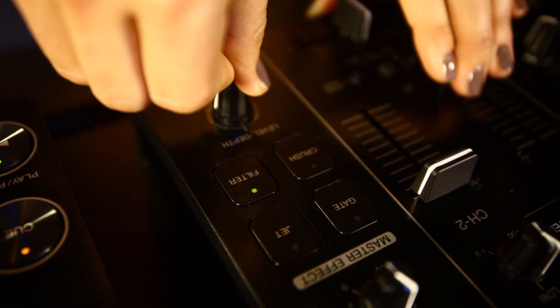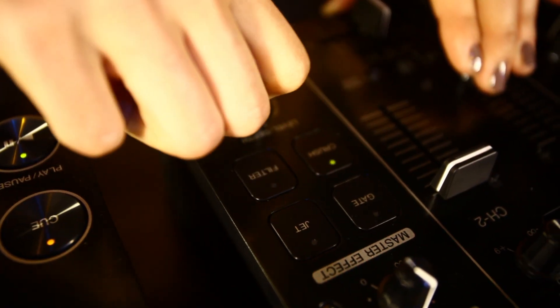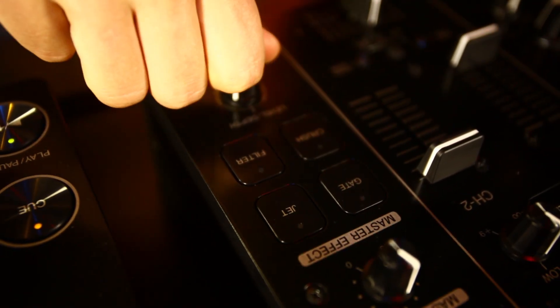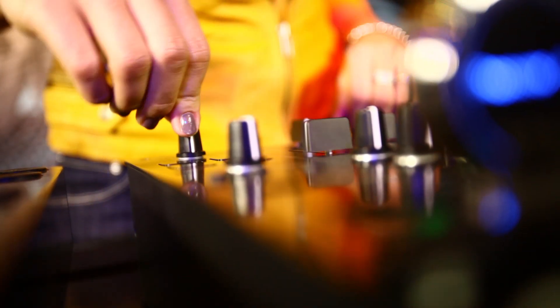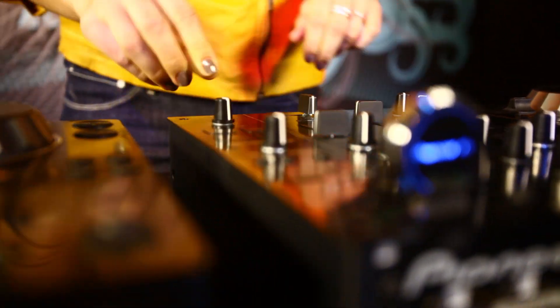Now let's go to the effects. To start with the filter — higher, lower filter — then to the crush, filter mixed into a crush. The jet is like a flanger and the gate chops off the beat, a trance kind of thing.